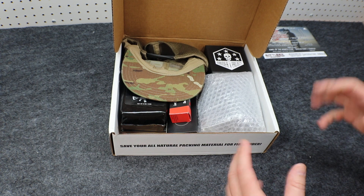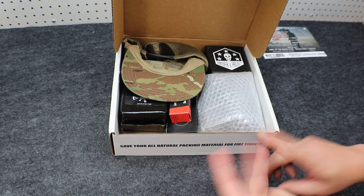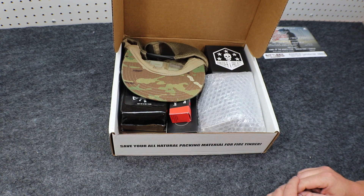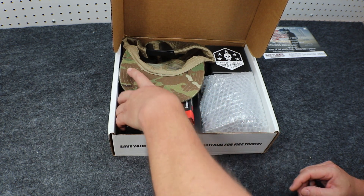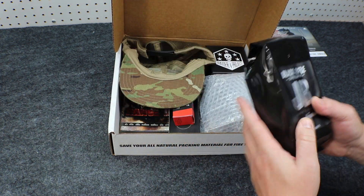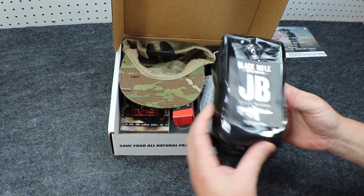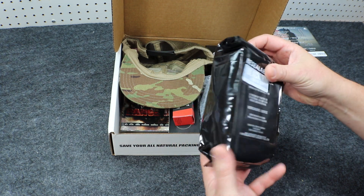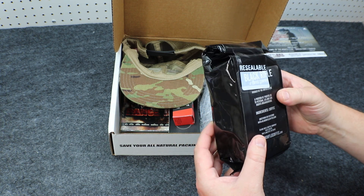I'm going to do a little bit of digging around as I try to stay within the different box levels — the Basic, the Advanced, the Pro, and the Pro Plus. Starting out with the Basic Box, we have from Black Rifle Coffee Company: Just Black JB. This is a bag of ground coffee.